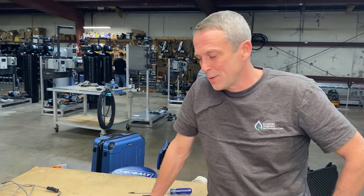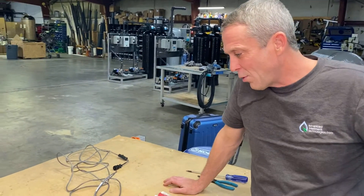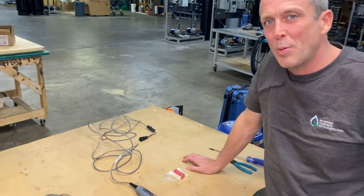Hello, my name is Craig with Advanced Treatment Technologies. Today we want to go over replacing a salt bridge in our Aquametrics ORP probes.